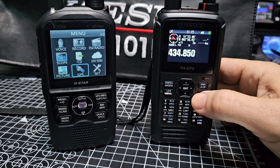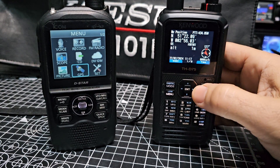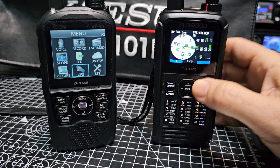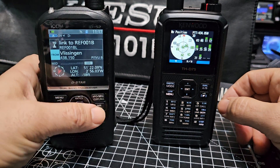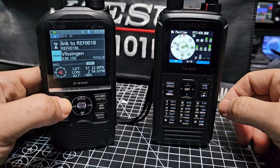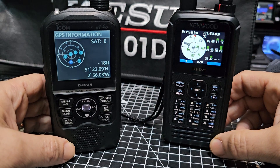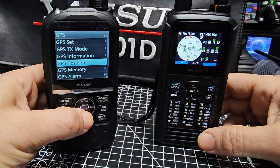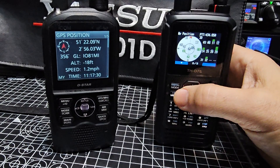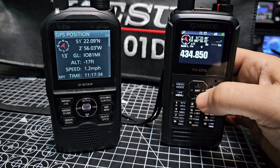It's on. If we go F then zero — there it is, we've got our lock right now. You can scroll across and there are our satellites. Come out of this menu and go to Menu, GPS, GPS Information — there are our satellites.